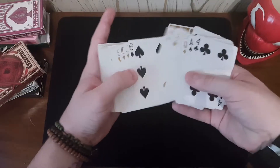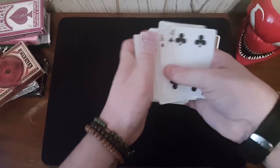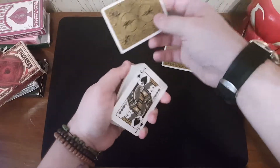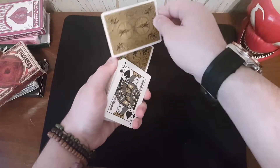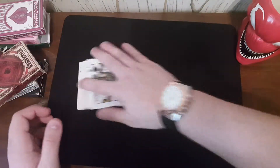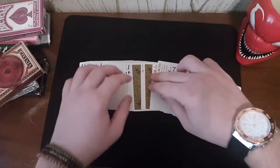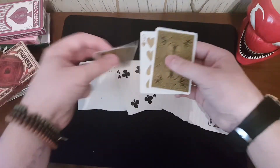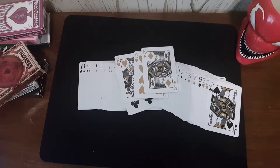When I spread through the cards, you're going to choose any card that you see. Let's say you choose the nine of hearts — the nine of hearts is a good card. We're going to take the cards and give them a cut just like that. We will take one of the kings and put it near the bottom of the deck, and take the other king and put it near the top of the deck. These kings will go into the deck, we give the cards a little shake and a spread, and just like that the cards found your card sandwiched in between them.